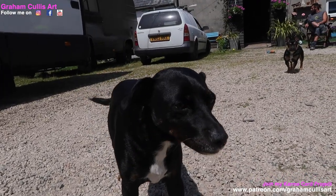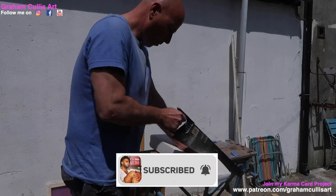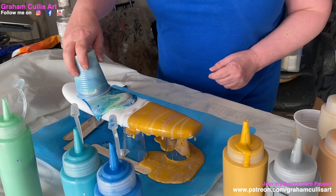Hello. Youth Art Connect is around the corner. We're going to be making some surfboard blank canvases for the kids to paint on.